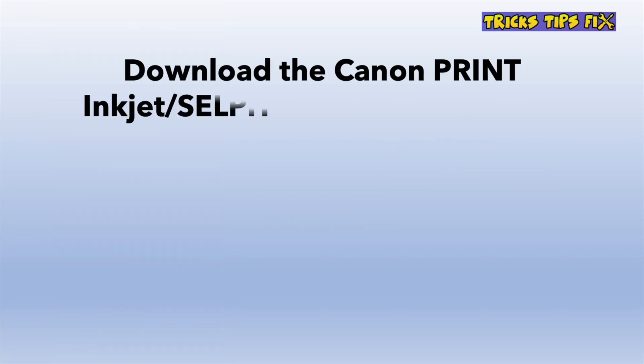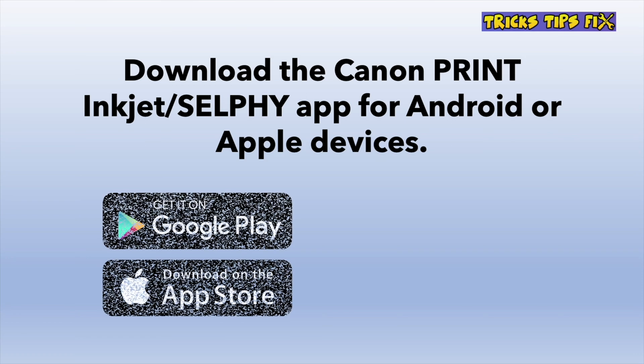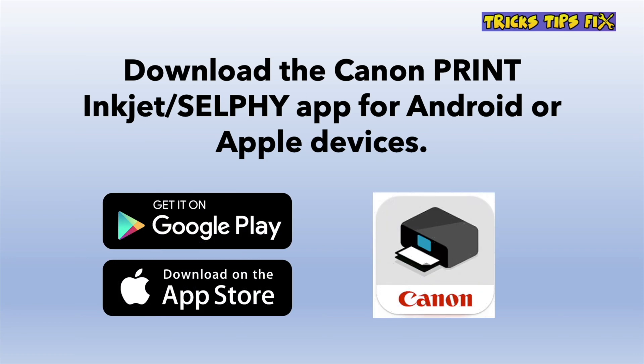The next step is to download the Canon Print Inkjet Selfie app. It's available for free on the Google Play or the App Store, depending which device you have.